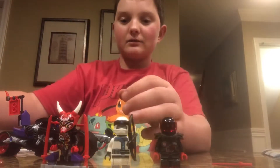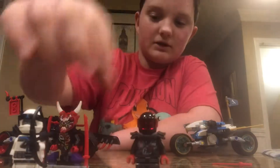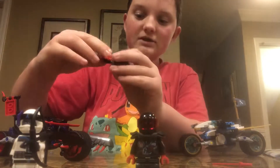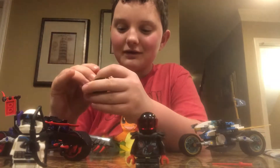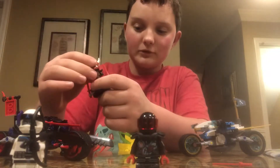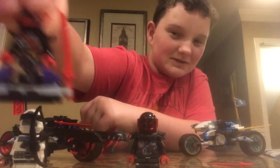This set comes with these three characters — well, I think it's more like two characters and then this part here. This guy here, you can take off the body, and then that body. You take off the head and the shoulder parts and it goes on there. I'm pretty sure that's how it works. So that's this one done.